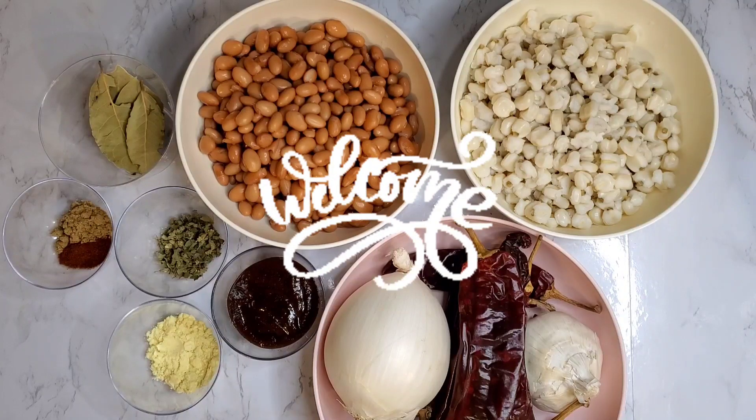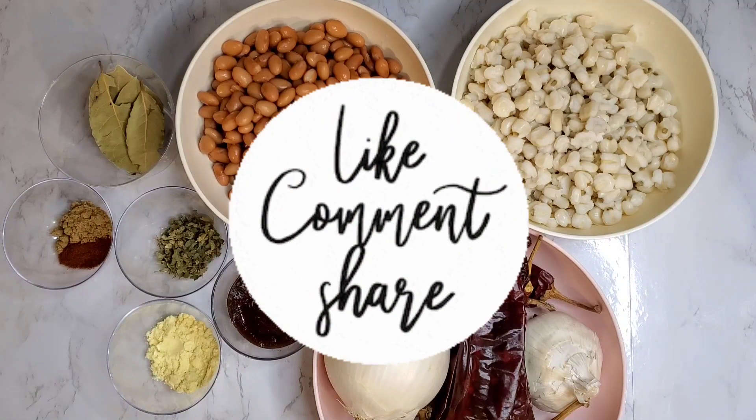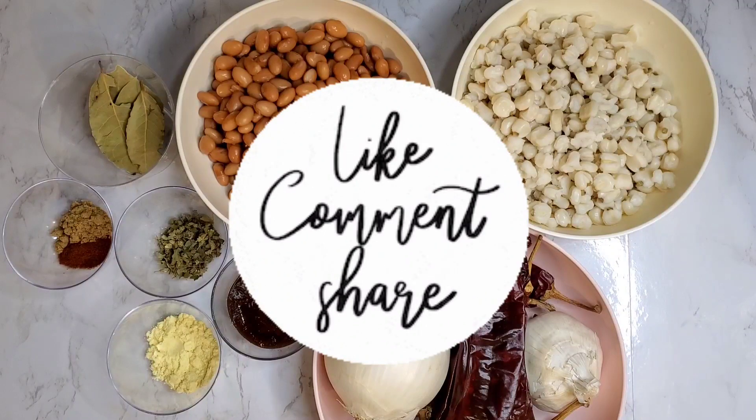Hey guys, welcome or welcome back to my channel. If you're new here, don't forget to hit that subscribe button and like this video if you want to see more content like this.